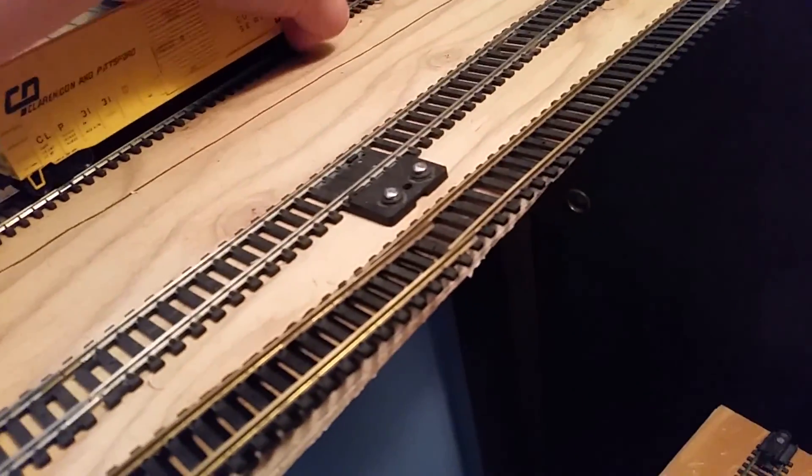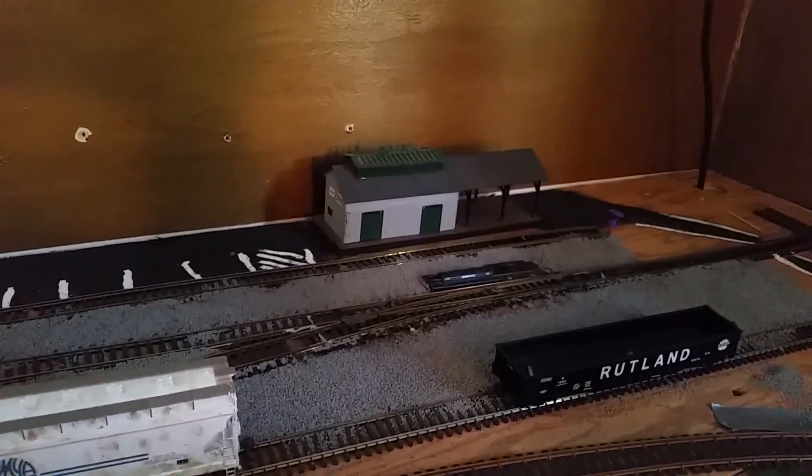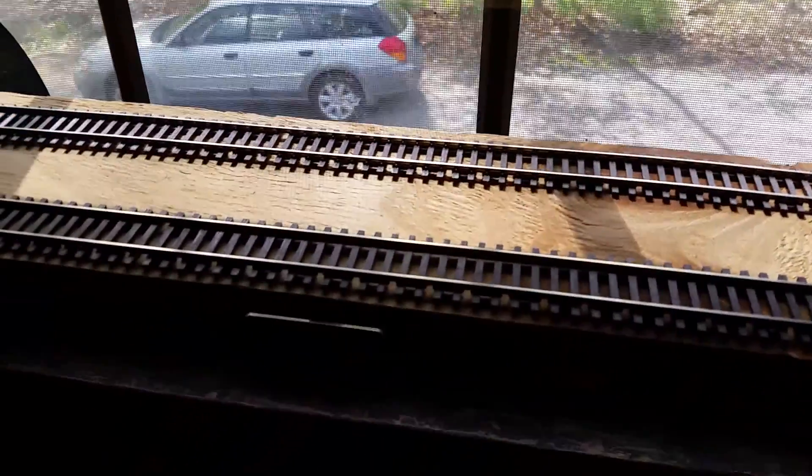Other than that I haven't really bought many things lately. I did some ballast work over here in Bellows Falls, and I upgraded the rail to super flex.